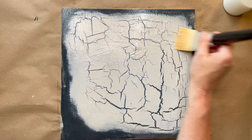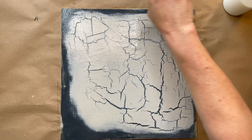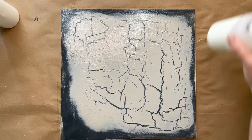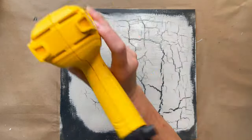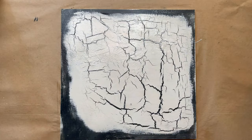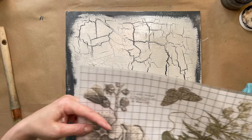I gave it a little spritz of water because it is still warm from the heat tool and I found the Big Top was drying too fast and I was getting a lot of brush strokes. That little spritz of water just helps it move a little bit easier and gives you a smoother finish.